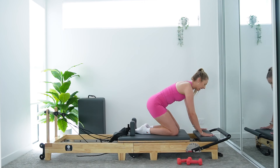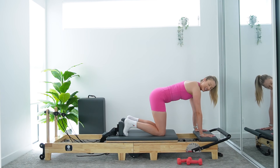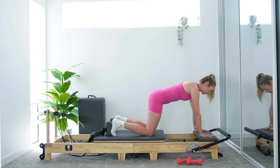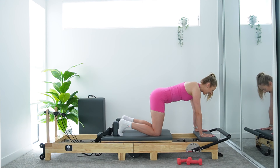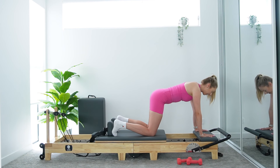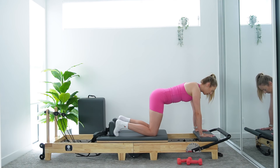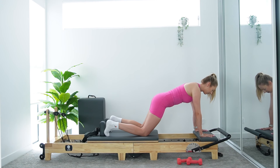For our core work, we're coming into some half plank work on our platform. Hands are on our platform, bringing your feet up against your shoulder posts — finding a four-point kneel. Shoulders over our hands, knees under our hips. I've slightly opened my carriage away from the stopper here. We're just going to start with the lower body movement. Make sure core is lifted up and in, engaging those lower abdominals. Inhale, slide those knees back finding your half plank. Exhale, tuck your knees, bringing that carriage back into that four-point kneel position. Keep that core lifted the entire time — think like you're doing up a really tight pair of jeans. Spreading fingers nice and wide to evenly distribute weight through those wrists.